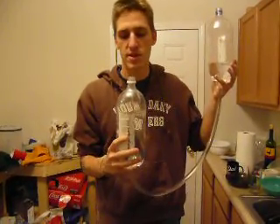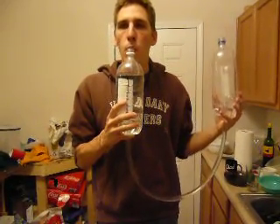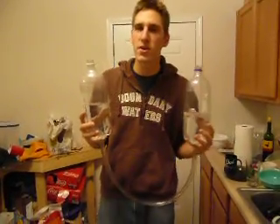So let's see it in action. Okay, here we go. This is our wind instrument.